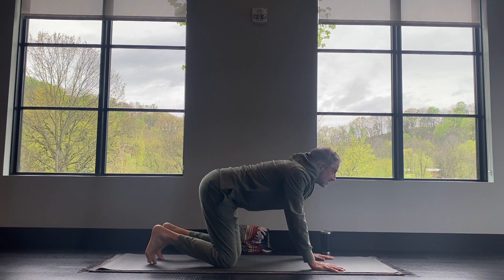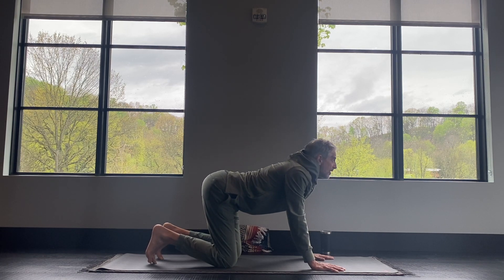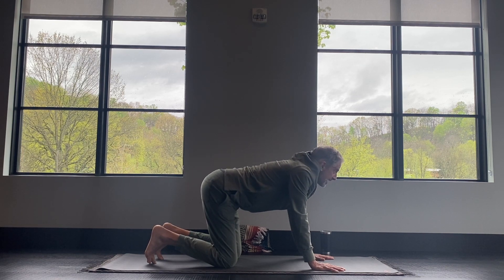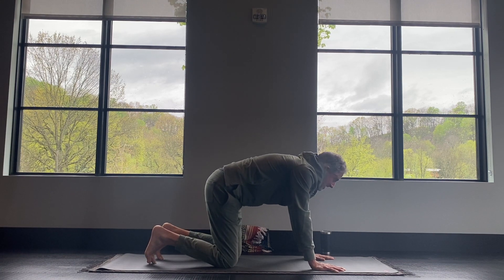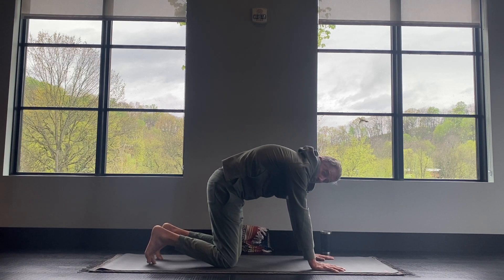Inhale to cow, exhale to cat. We'll do this for a few more breaths, just syncing up your breath with the movement and starting to move the energy along the spine. Inhale, and exhale. Inhale, and exhale.